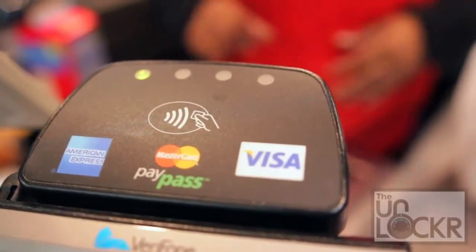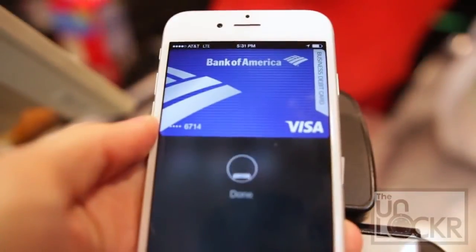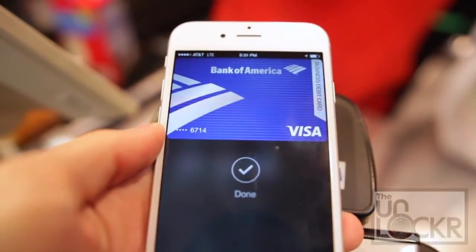To use Apple Pay, find any terminal with the tap and pay symbol, and simply hold your phone to it when asked to pay. You'll be prompted to use your fingerprint or pin to confirm.